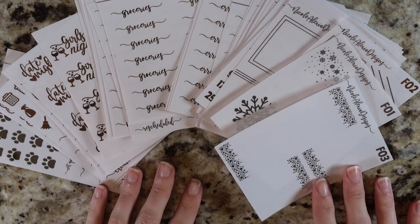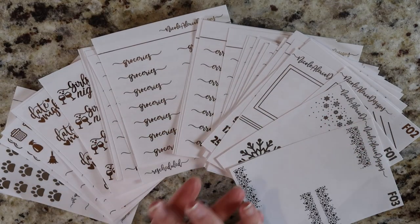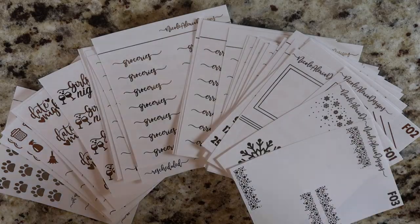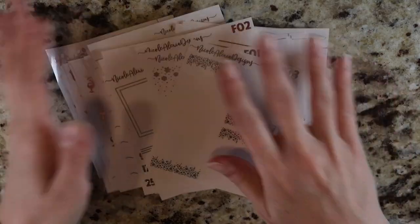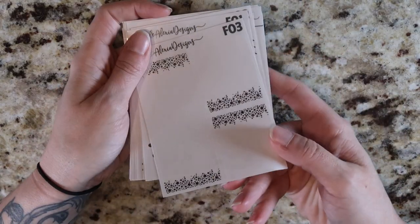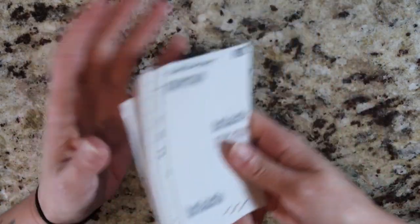Hi guys, it's Nikki and welcome to this week's new release video. I am so excited because it is finally the release of our clear foil. I'm super pumped about these. I've been talking about them for a little while. The designs on some of these have actually been done for quite a while, and then I did go in and add a ton of new stuff. As you guys can see, I think we have 30 new things.